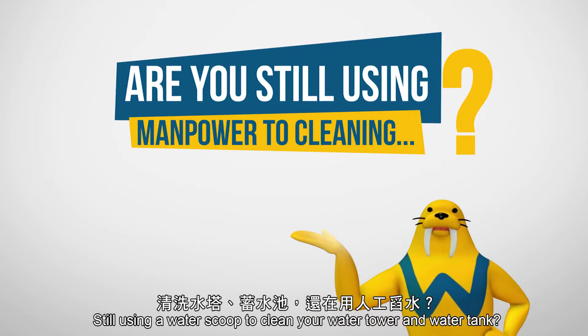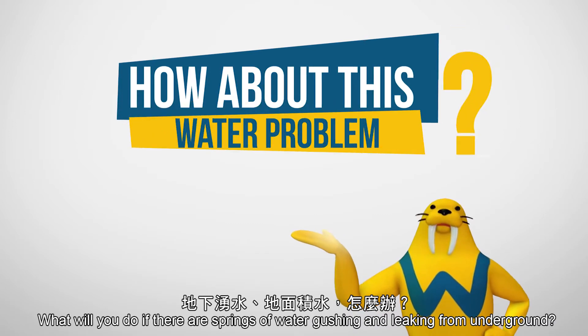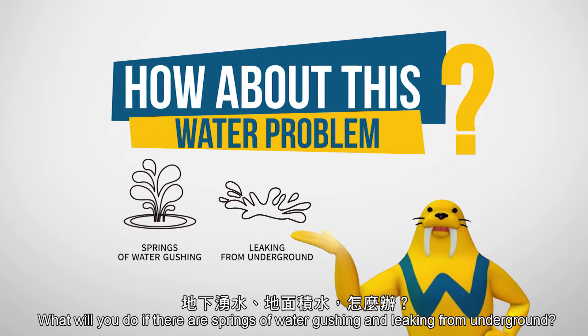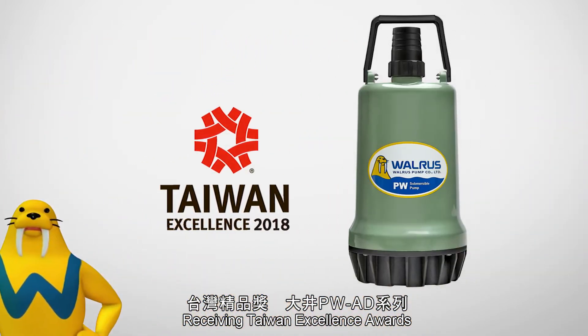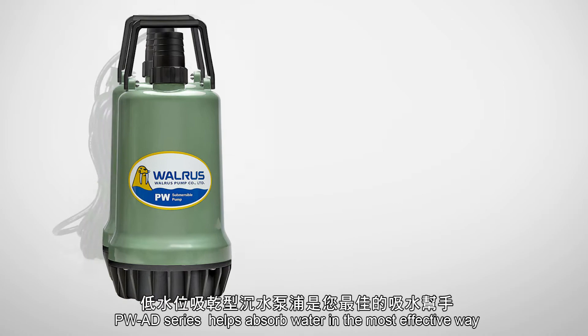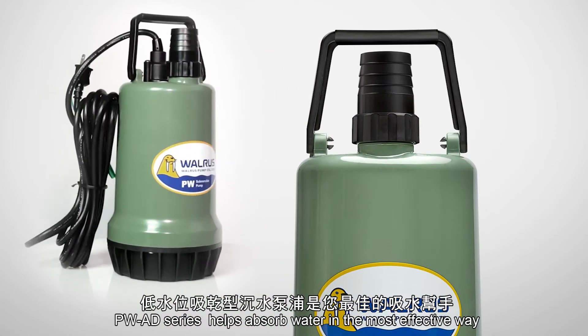Still using a water scoop to clean your water tower and water tank? What will you do if there are springs of water gushing and leaking from underground? Receiving Taiwan Excellence Awards, our Walrus Low Water Level Submersible Pump, PWAD Series, helps absorb water in the most effective way.